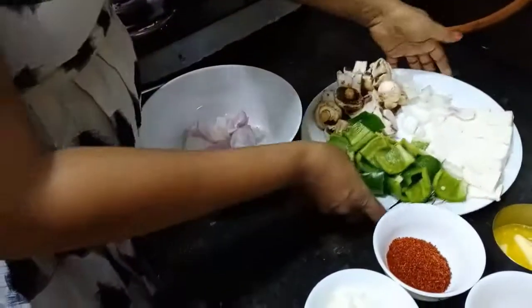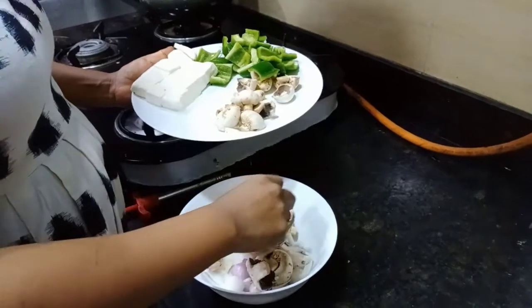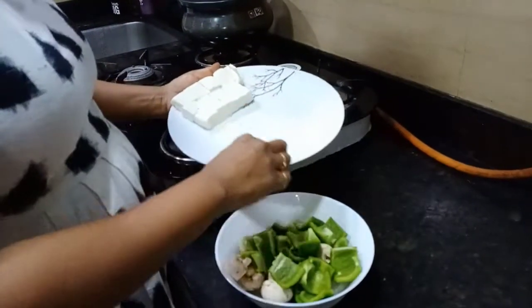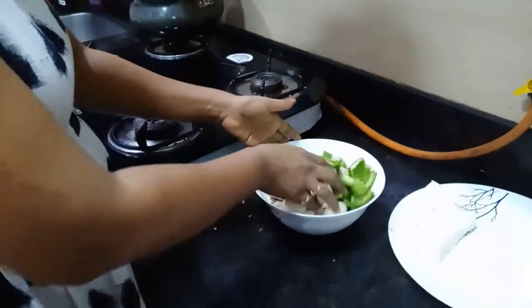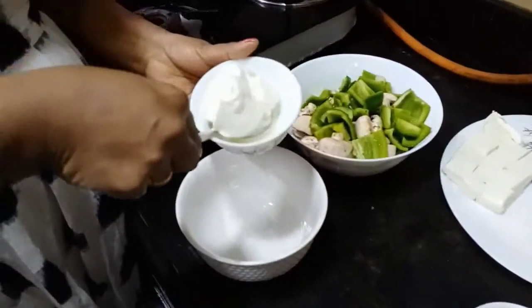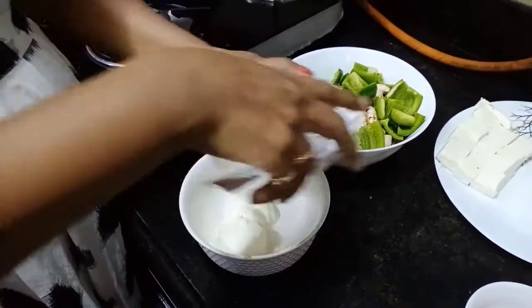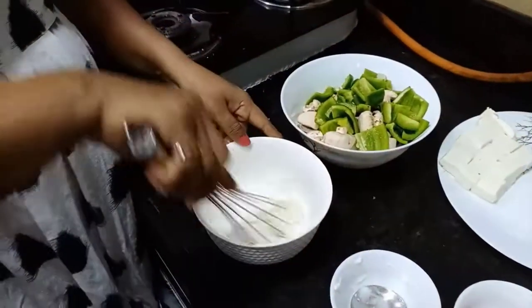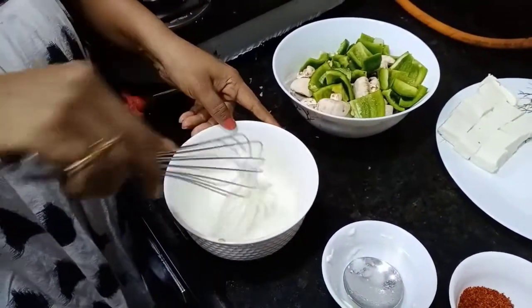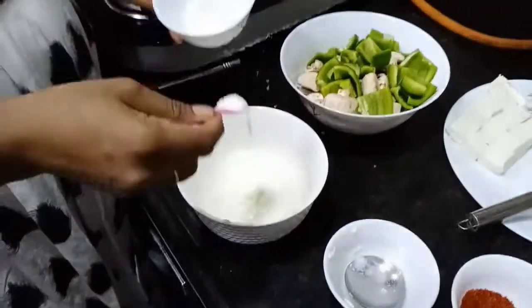We need to cook the mushroom. I'm going to add some beans and mix it up well.